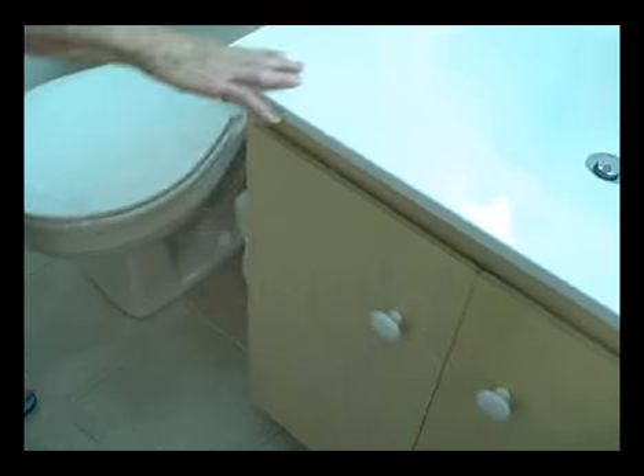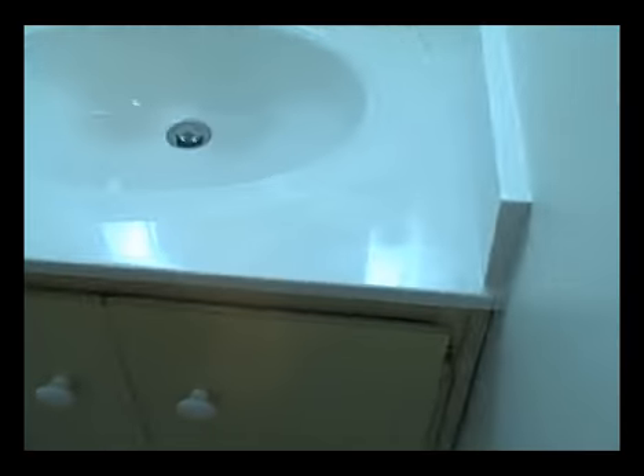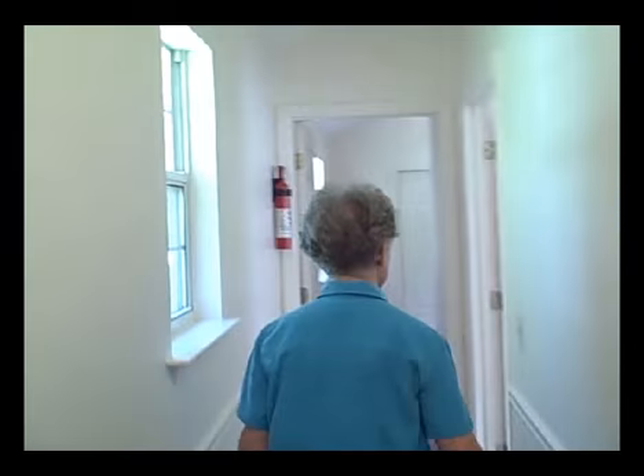You also have here a closet for towels or storage. And below is the hot water heater. This is cultured marble, solid surface, and a new towel bar, toilet paper holders, and things like that.